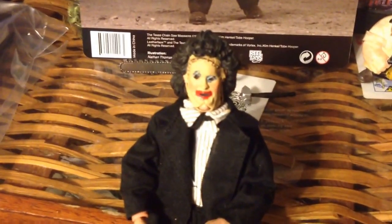This is a 7 to 8 inch Pretty Woman Leatherface figure by NECA. He's a Mezco-style figure — those top figures that have the clothes, kind of looks like those figures from Robot Chicken.